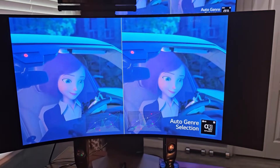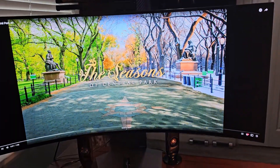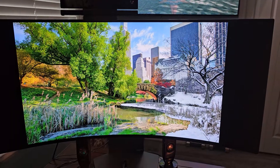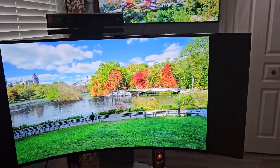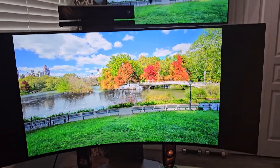Even though this monitor comes with some cross-hatching on regular browsing on the operating system, whenever you're gaming you don't notice anything, so it's a pretty powerful monitor. For those of you who have it, let's get to it.